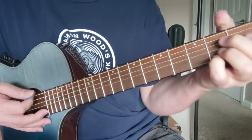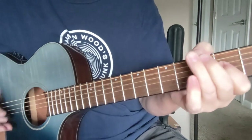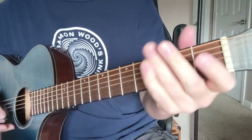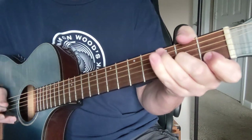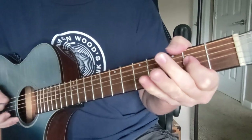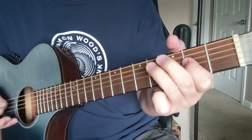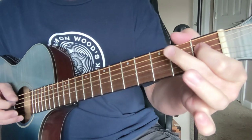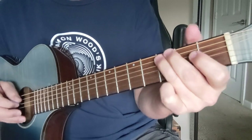And then that final turnaround which goes to the D7 and the E7 to the A. Okay, so let's go through the whole thing again. Let's slow that down one more time.